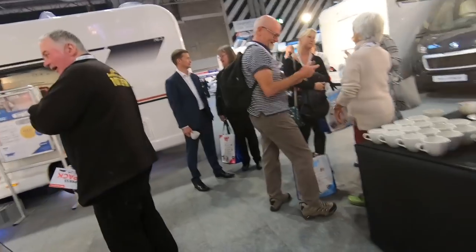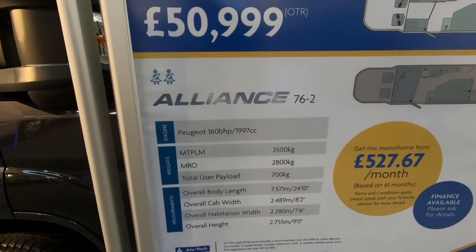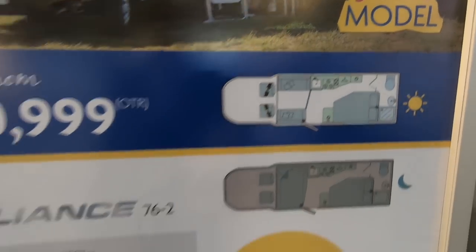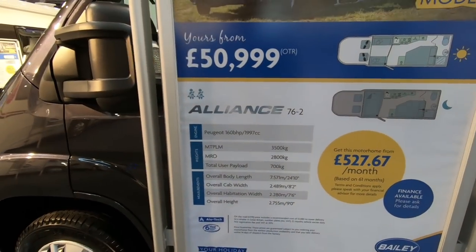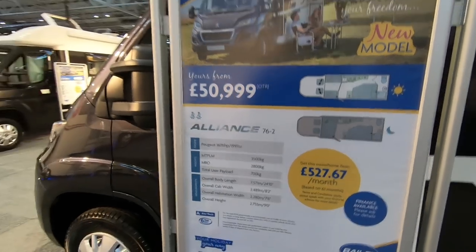So this is a 76.2, and the one we would be interested in is the 76.2T with the travel seats — this has got the twin sofas again and it's got a French bed at the back with a rear bathroom. The payload on this is 700 and it's a licence-friendly 3500kg.